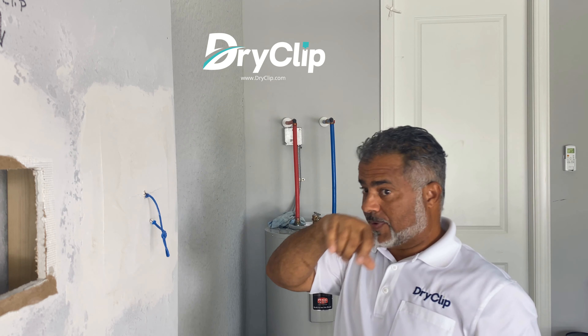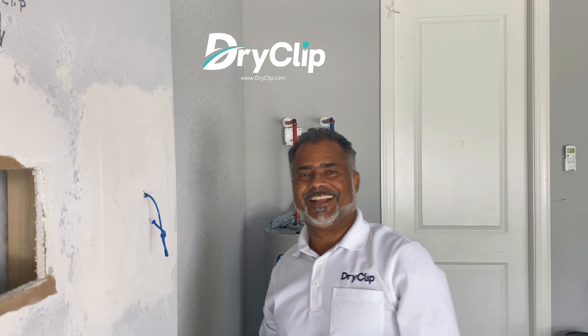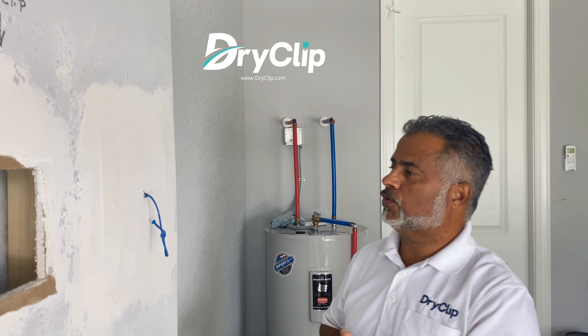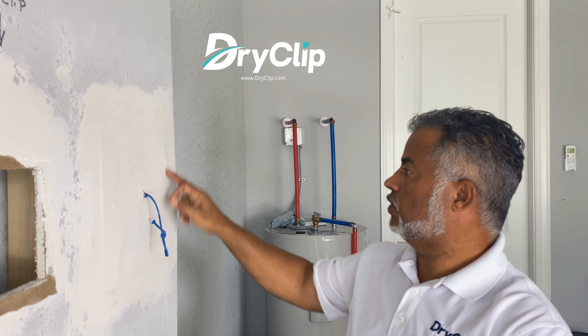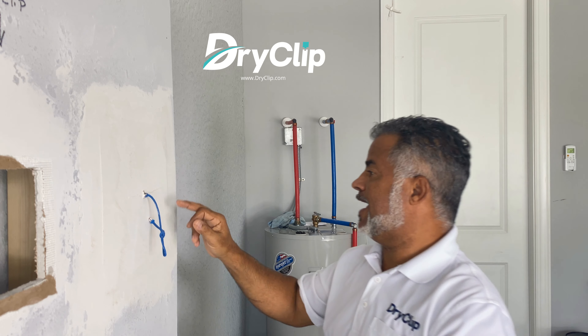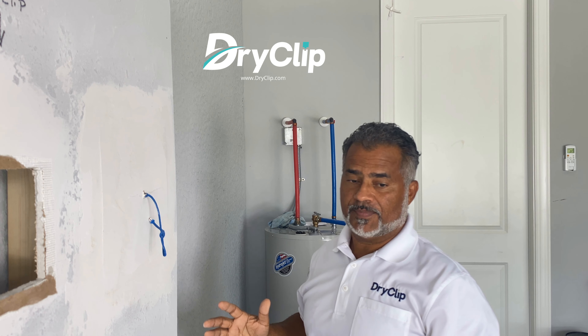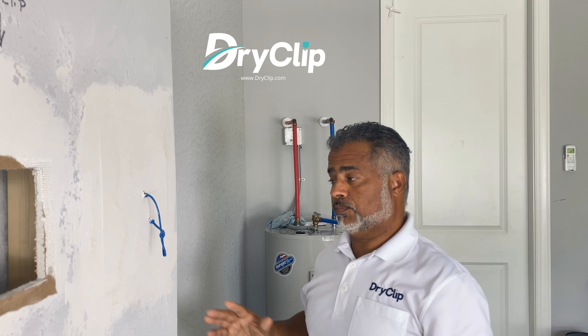I'm pretty sure this could have made it to about 100 pounds, but we can see there's so much damage and it cracked right in half. But this is a 12 by 12 — it exceeded 80 pounds and didn't completely clean out the wall.